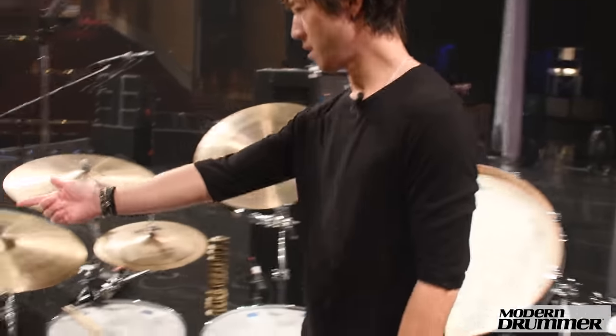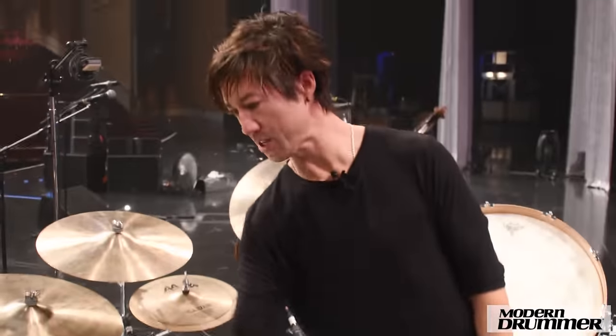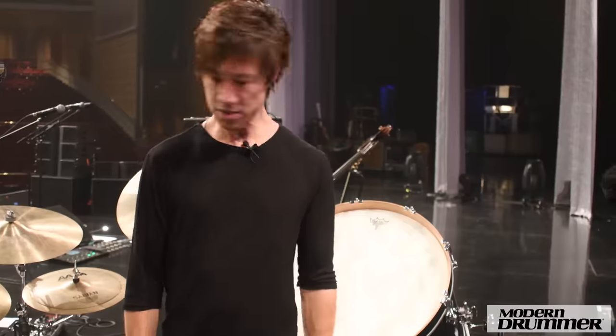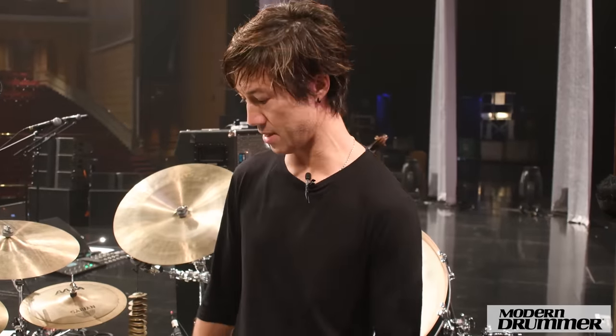Remo heads. These are coated Emperors on the toms. That's a coated Ambassador on the 13. This is a coated CS dot on the 14. We have some percussion instruments too, but my drum tech Miro plays those off to the side of the stage when we need them.